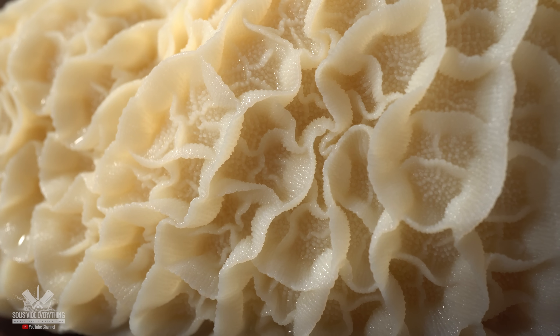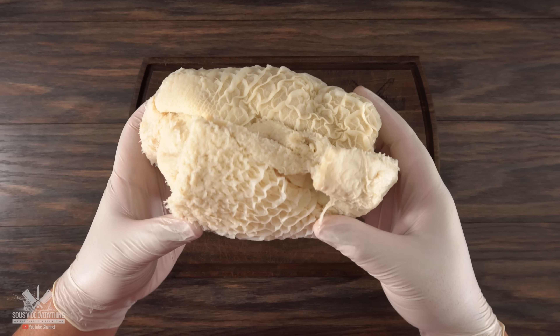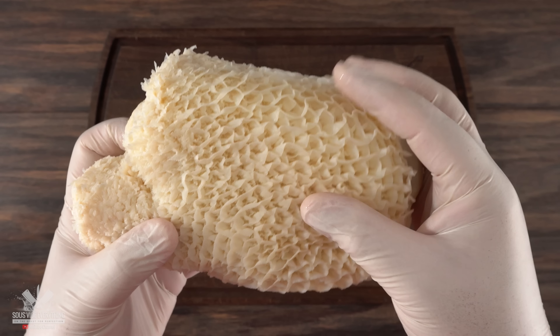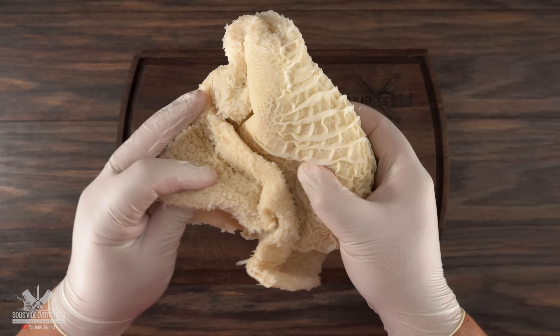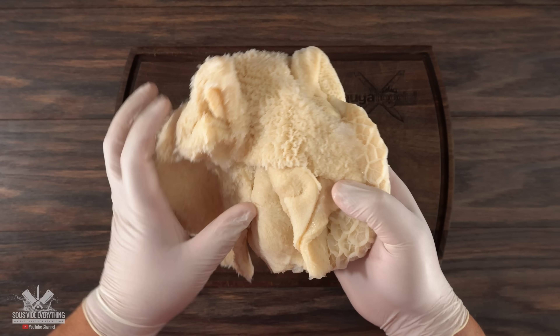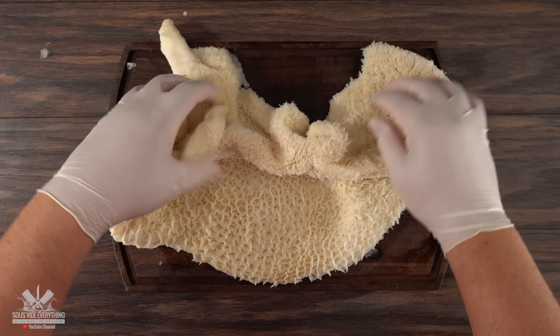After seeing all of that, I hope you put in the comment section the right thing. But if you still have no idea what it is, let me give you a little bit more input. It feels extremely tough. At the same time it's quite spongy. It also resembles some type of tough rubber, but if there's one thing that hits me really hard it's the smell. It has a very unique smell, something that I've never experienced before.